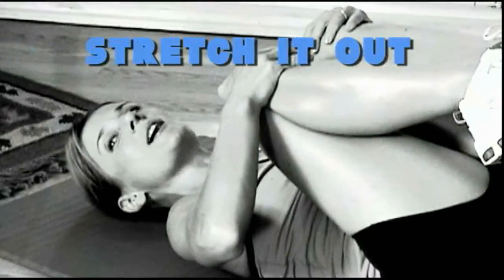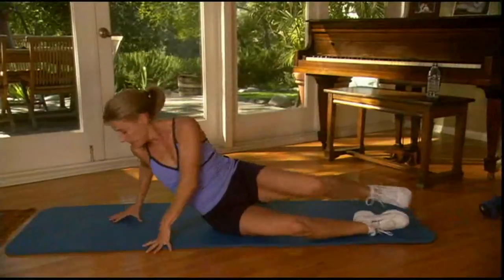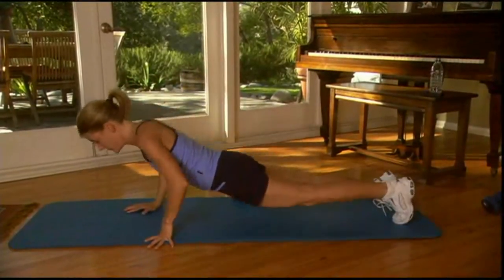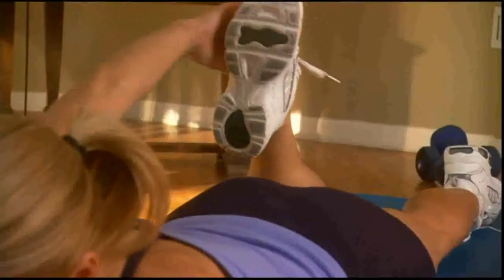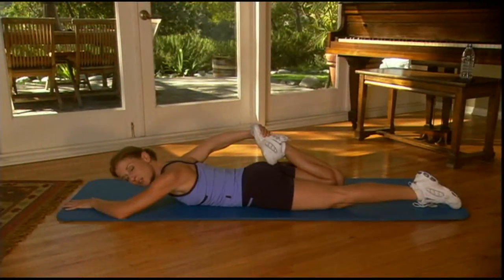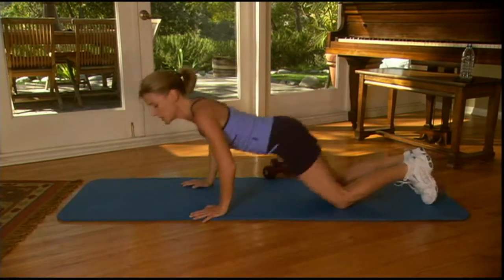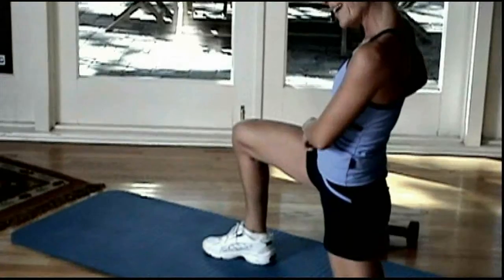Wonderful work. Let's stretch it out. I'm going to have you roll over onto your belly, then one knee, grab a hold of the foot, and think of pushing your hips into the ground. What that's going to do is it's going to stretch the quadricep over the knee joint and the hip joint.